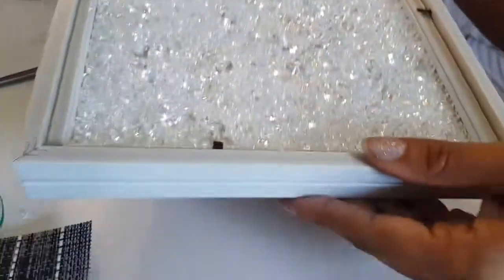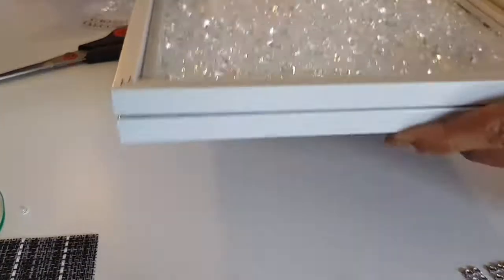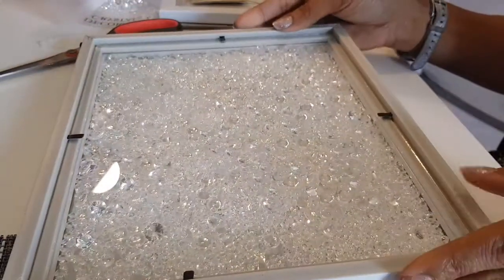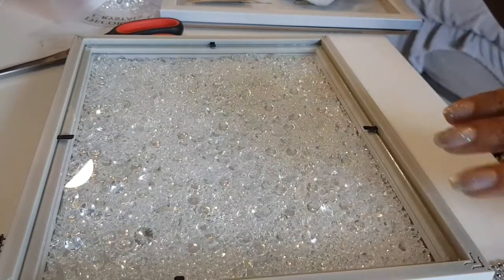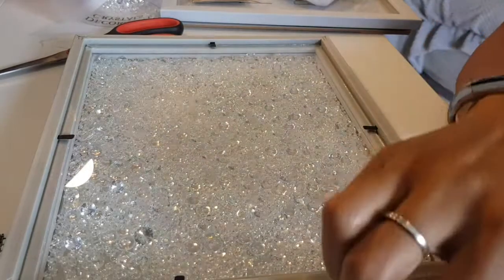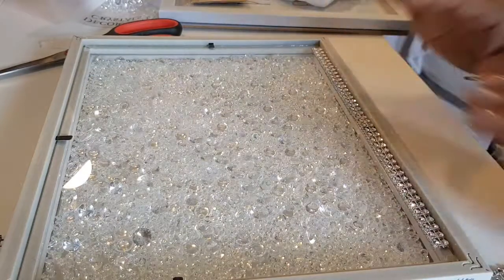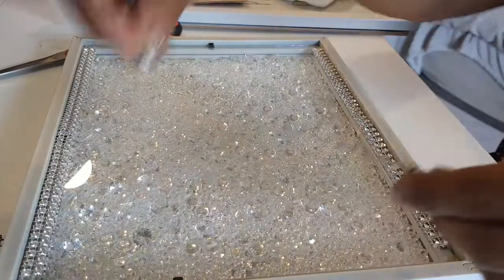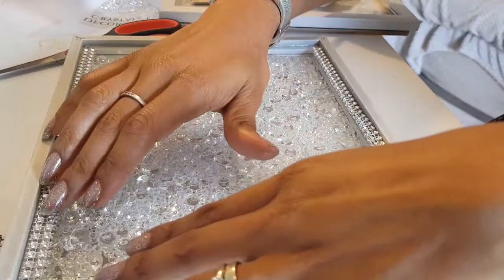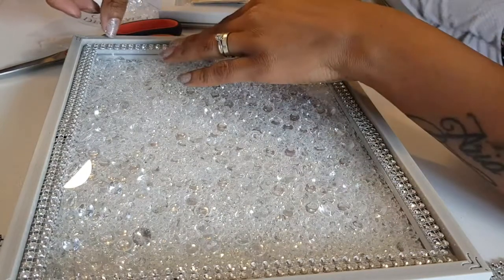Oh my god, how beautiful is that? I see so much glitter! Obviously it will be down like this so we won't have to worry about that. Now to hide these black bits - most people get rid of them but I'm keeping them. So I've actually pre-cut some gems. These are going to go down on the glass. I've got the long pieces for the sides and the short pieces for these sides. I'm just going to glue these down with the glue gun. Perfect.